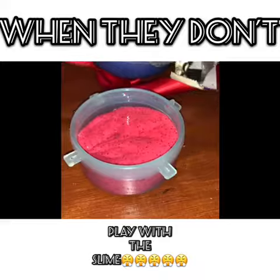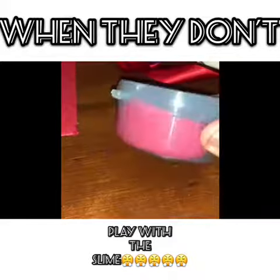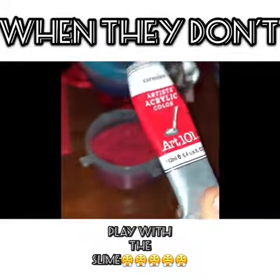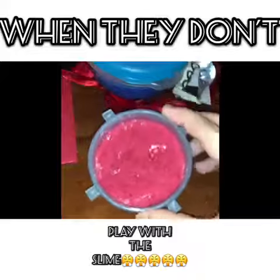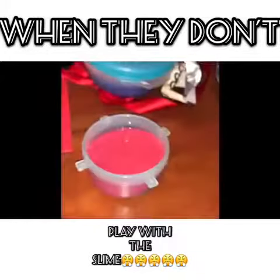Hey guys, so this is my new slime and as you can see it is a really pretty color. The container is kind of small considering I didn't have a lot of glue, and I used this carmine acrylic paint to color it, and I used these really pretty red sparkles. Look at that lid — amazing, right?